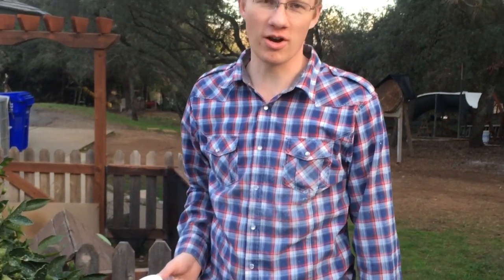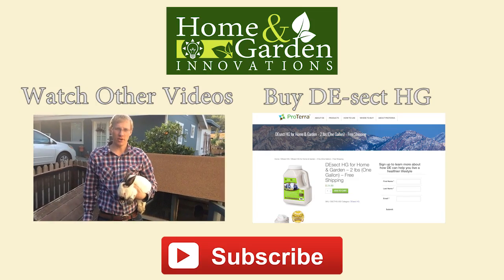We hope to see you again on the next episode of Home and Garden Innovations. We'll see you next week. Bye!